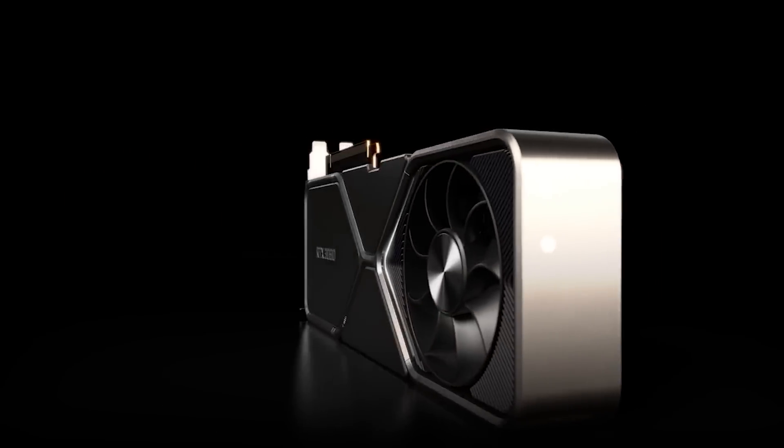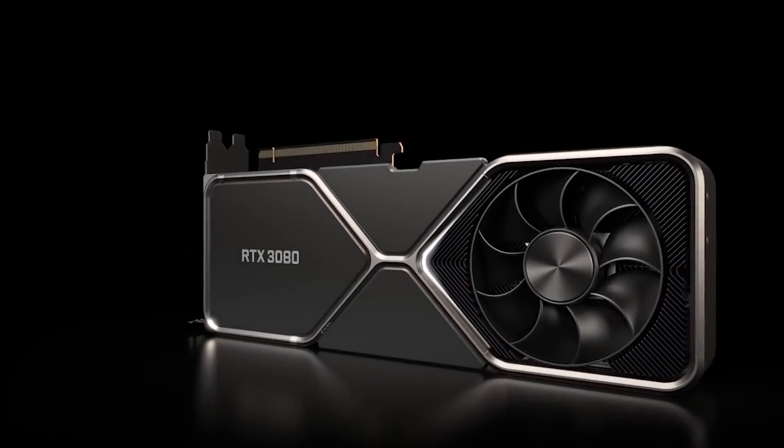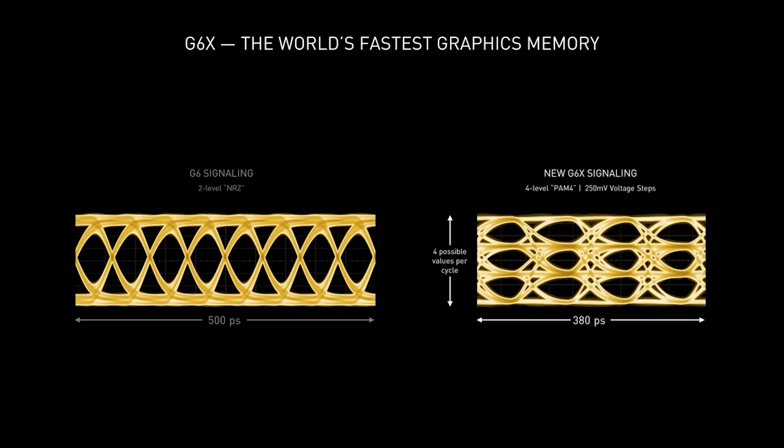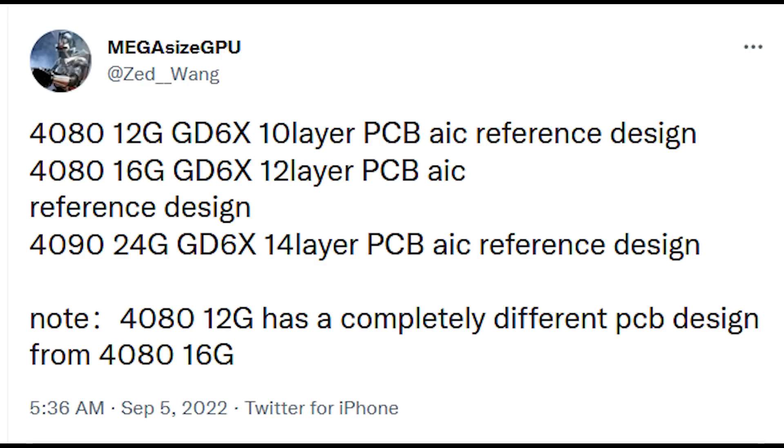Not only do we have some leaks for what the GPU actually looks like, but also some leaks for the memory configuration that we could see for the final design cards. Today's leaks come from MegasizeGPU over on Twitter. You can see everything on screen and everything will be linked below. According to what they are saying, we are going to be seeing two variants for the 4080: a 12GB and then a 16GB variant.